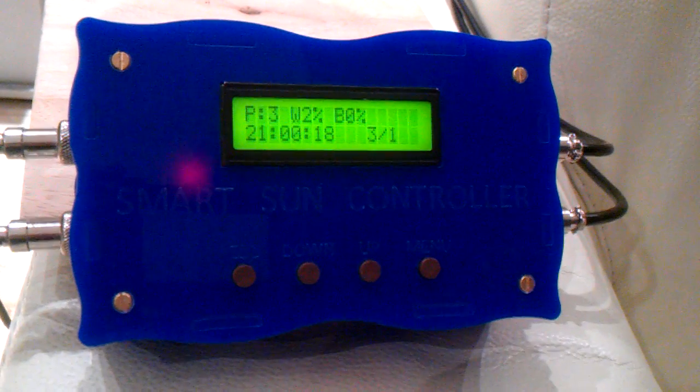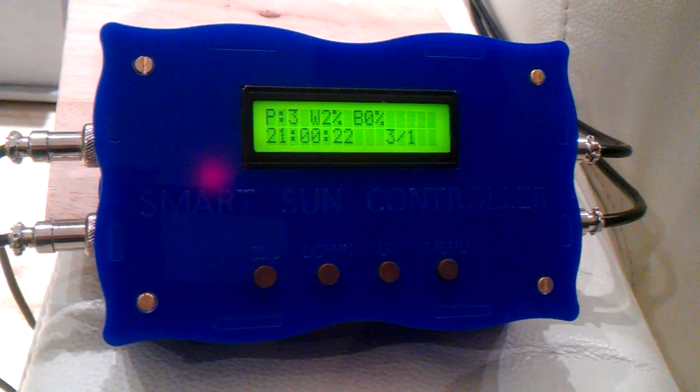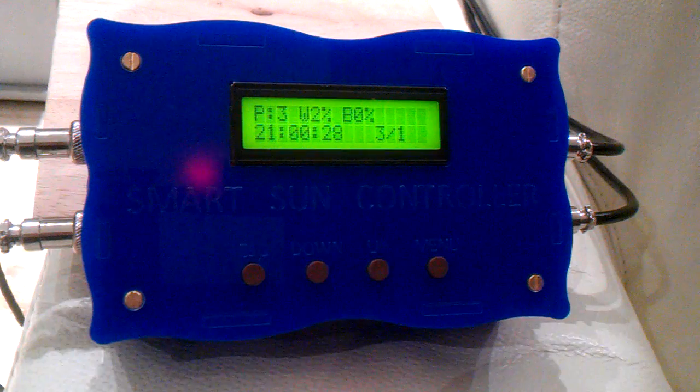Reef Aquatics is proud to introduce the SmartSun PWM LED controller. We would like to showcase this device and run through a short demonstration of the product features.